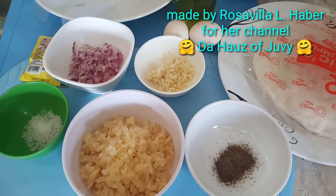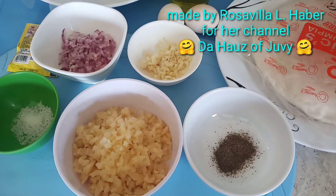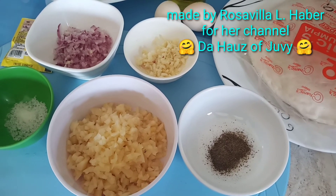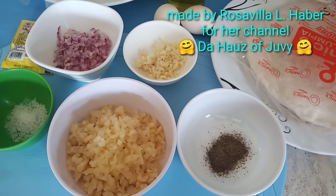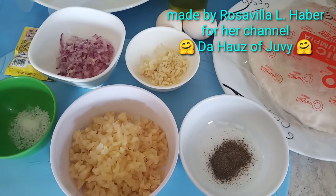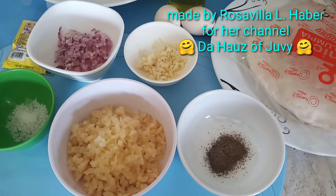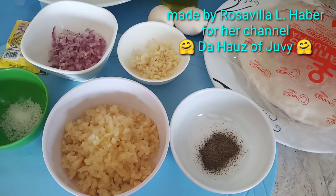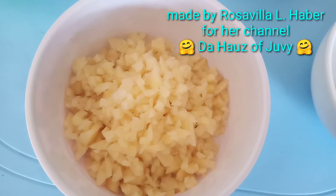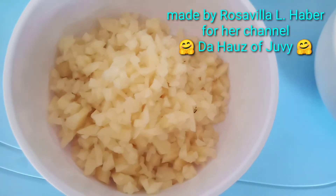Hi guys, what I'm going to do today is make lumpiang Shanghai or spring rolls. These are the ingredients — since I don't have carrots, I chose to use potato instead.